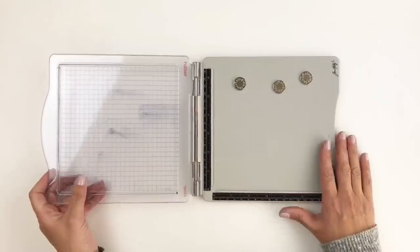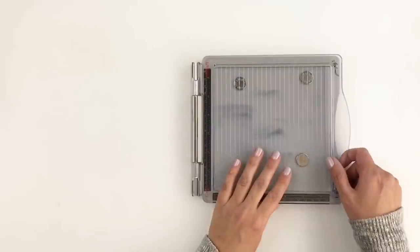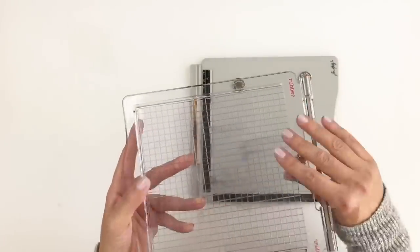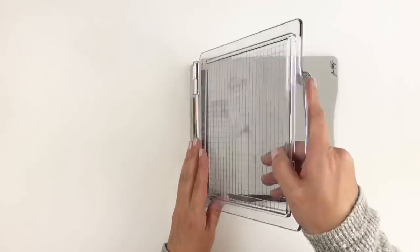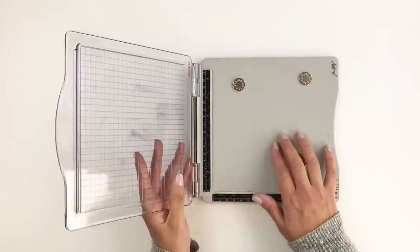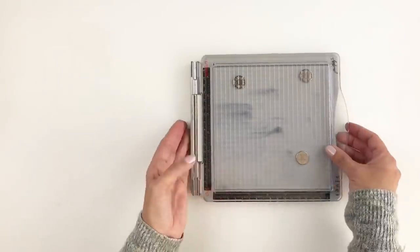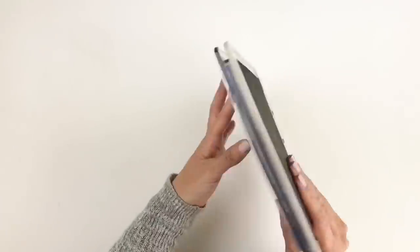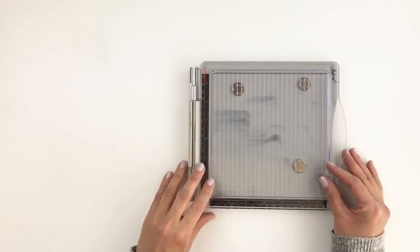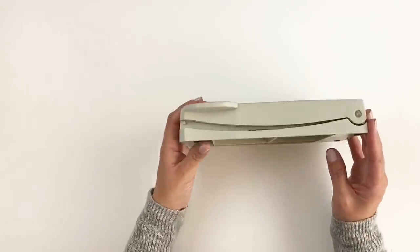This next product is definitely a favorite — it's the Tim Holtz stamp platform, the mini or travel size. I have this on my desk at all times. You can use rubber or clear stamps, and it works perfectly for clear stamping. You can double stamp and always get a perfect image. It's great for alpha stamps and titles because it gives you lines so you always stamp on a straight line.